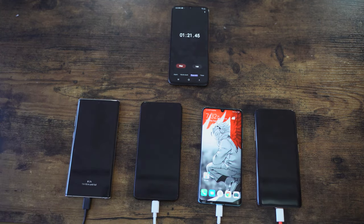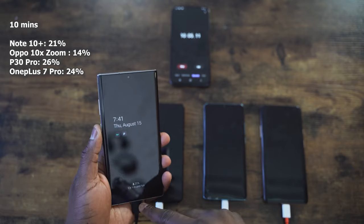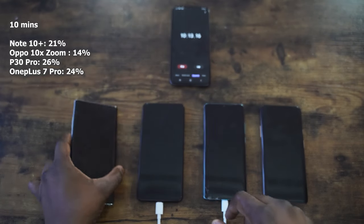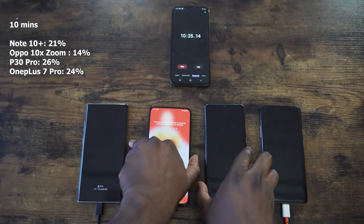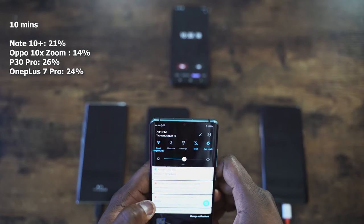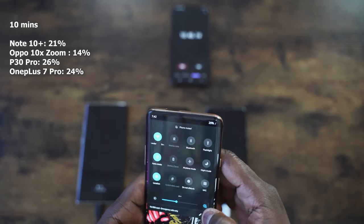Fast forwarding, we hit our first read at 10 minutes for all of these devices. The Galaxy is at the far left, the OnePlus at the far right. First check at 10 minutes: the Galaxy Note 10 Plus is at 21% — pretty nice for the 25W charger — and it looks like Samsung has improved things from last year. Oppo comes in last at 14%, lagging behind the Galaxy's 25W. The Huawei P30 Pro is at 26% with its 40W charger — you can see the advantages right there. Second is the OnePlus 7 Pro with the Warp charger at 24% at the 10-minute mark.